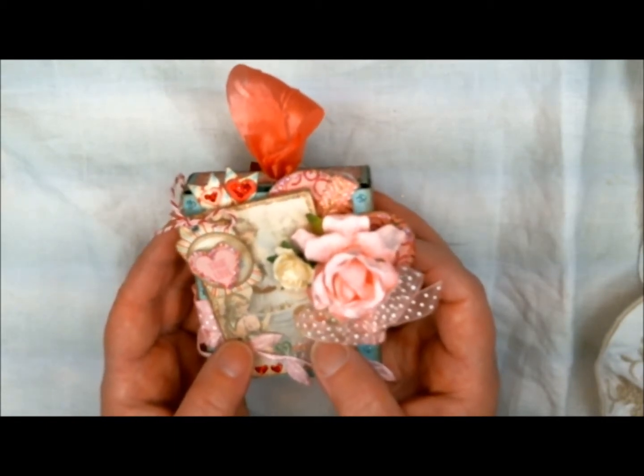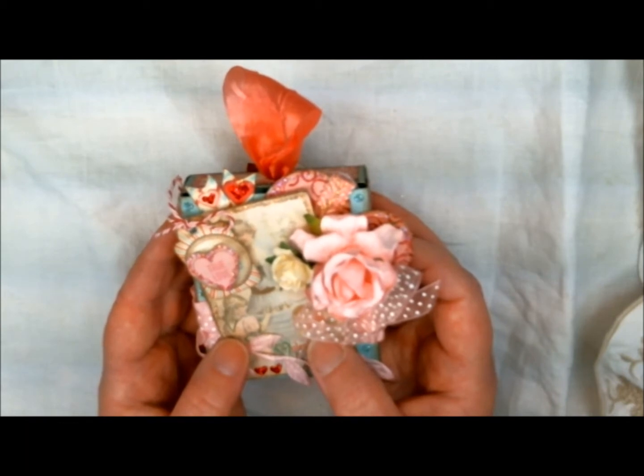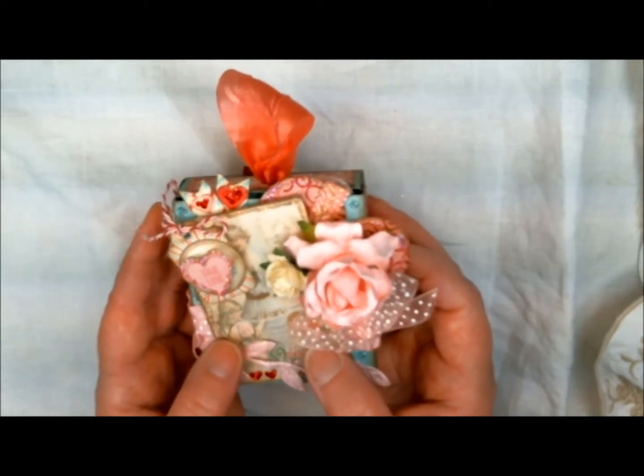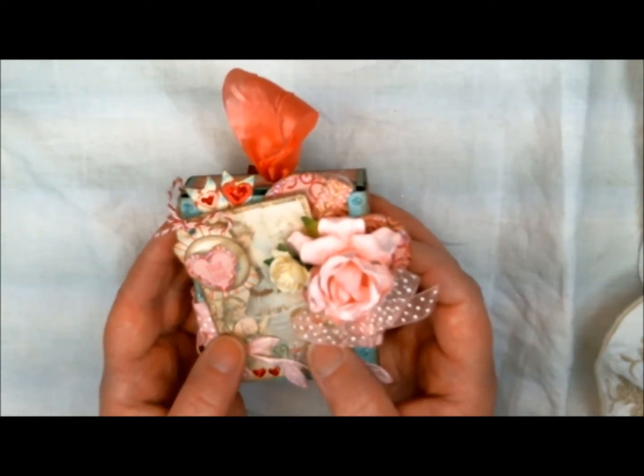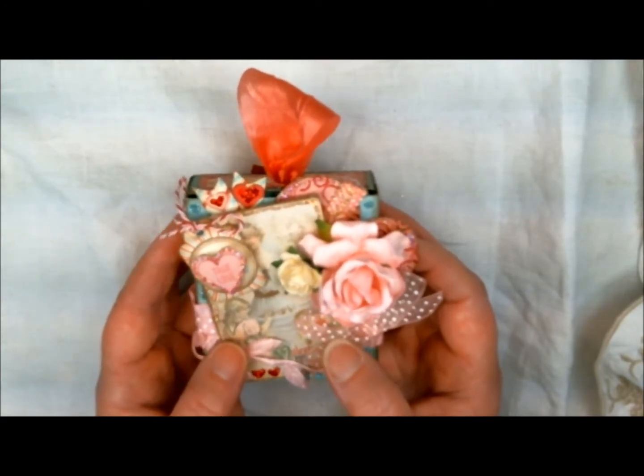All you have to do is create your project, send a picture of it to geckogals at gmail.com on or by January 31st, and on February 14th Leanne will post the winners.